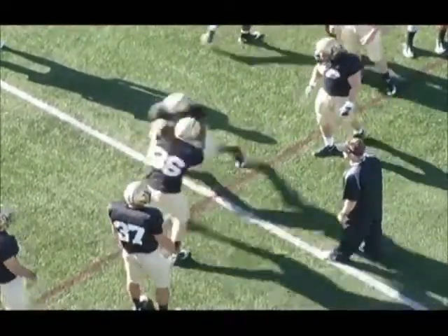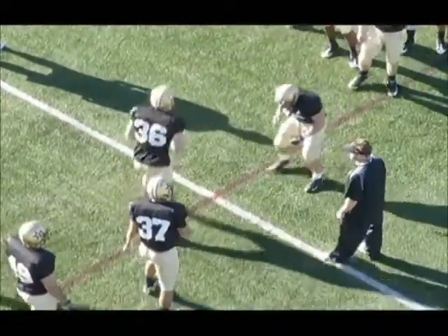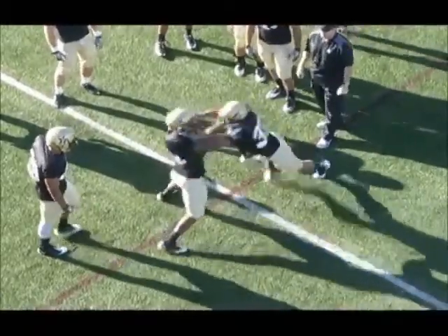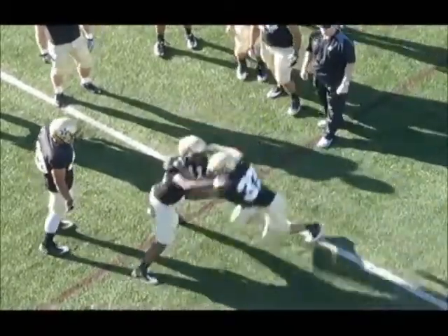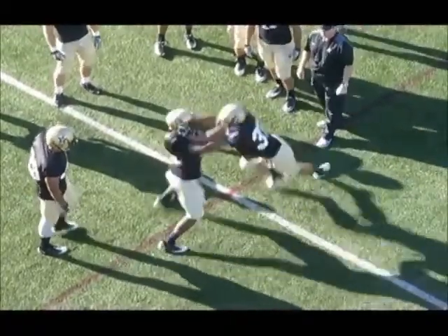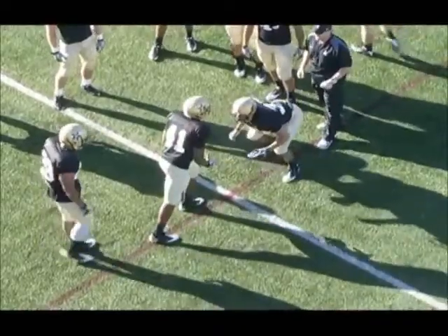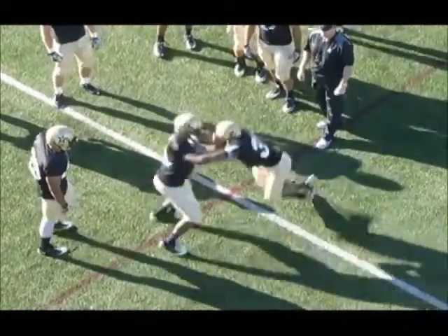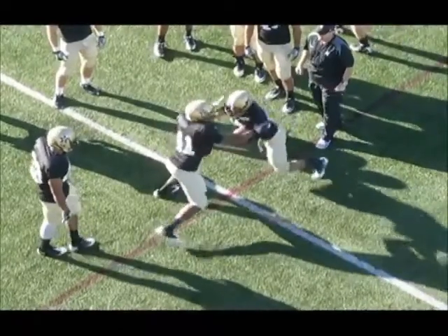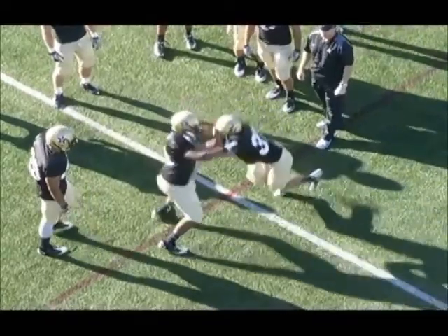We're grabbing cloth with that trail hand and we're pulling as we're pushing with our power hand. And here's a left hand power hand. His hand placement's not as good — you can see he's up high, he's on the shoulder pads. He's not going to have the leverage or the strength that he needs. He's also opening up his pad level for that offensive lineman to get underneath him, and that's not what we're looking for.